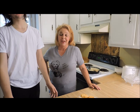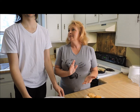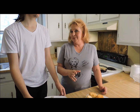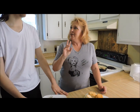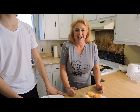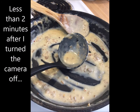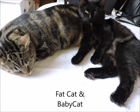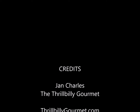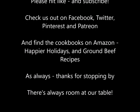If you found this helpful, do me a favor — give me a thumbs up and hit the subscribe button. You can find me on Facebook, Twitter, Pinterest, and Patreon. If you get a minute, hop on over to Patreon and check that out. I've got two cookbooks available right now in the Amazon store. All right, that's it. I'm going to eat some biscuits. Thank you.